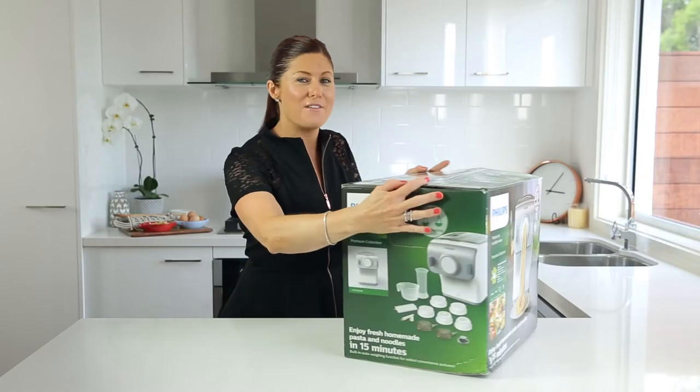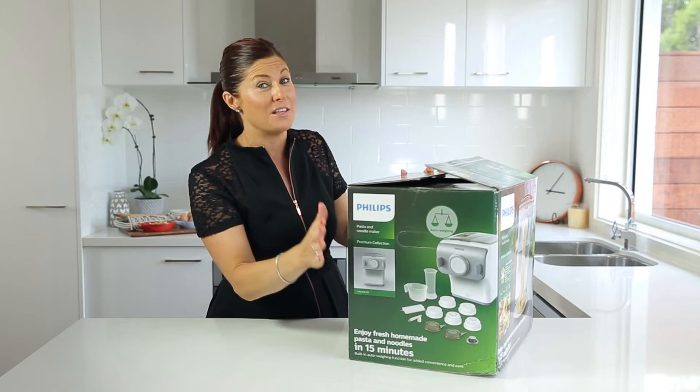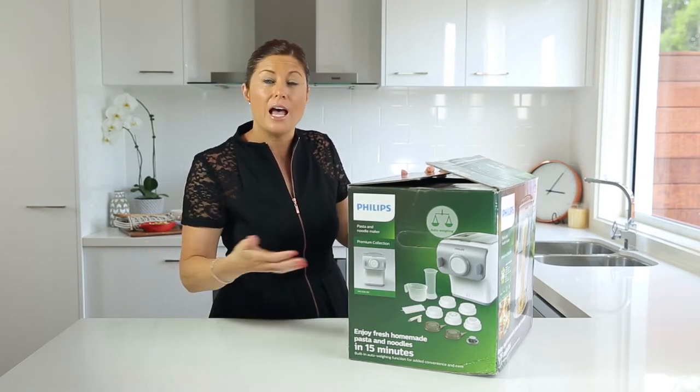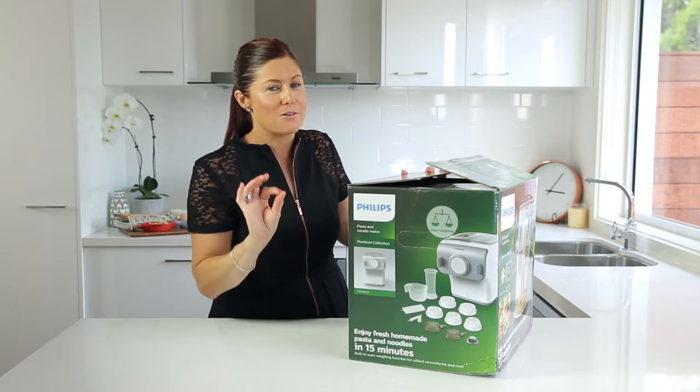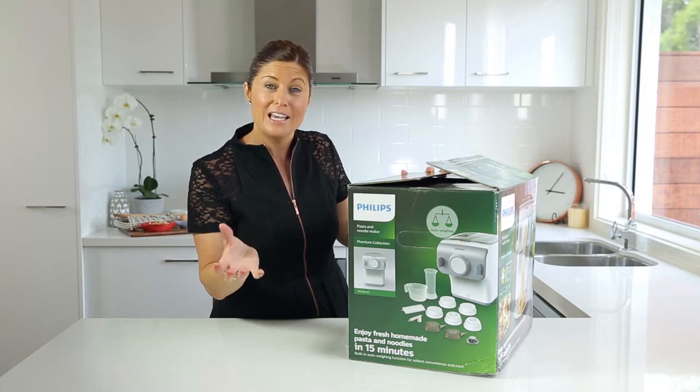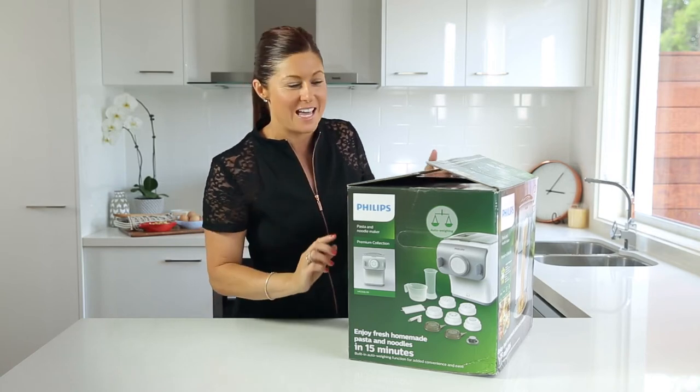The auto-weigh function is another fantastic feature of this new machine, giving you more flexibility with different types of flour that have different weights, more accuracy with water measurement, and the ability to control flavoured versus plain pasta — there's a button on the machine for that.